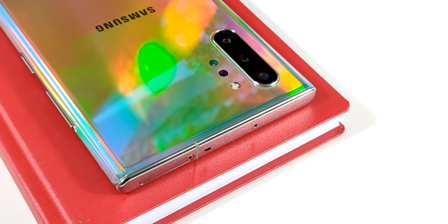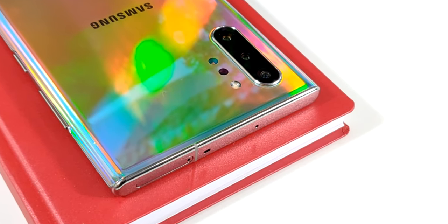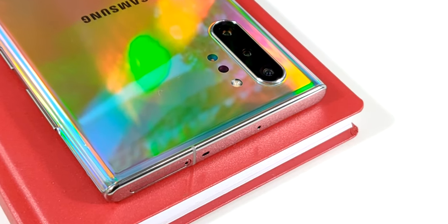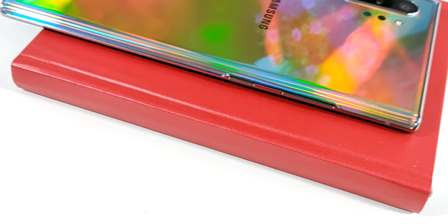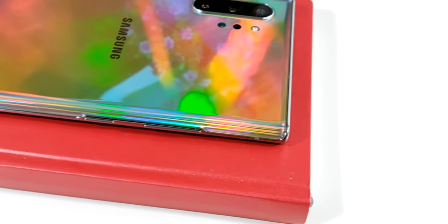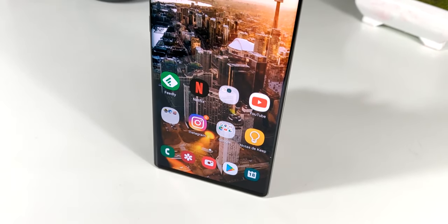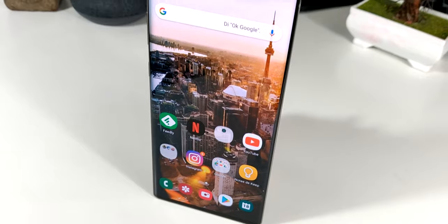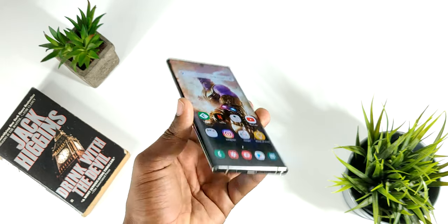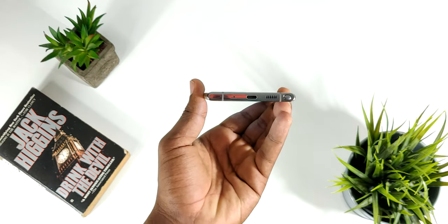En la parte superior de este teléfono vamos a poder encontrar una antena, el slot para ampliar la memoria interna y también para colocar nuestra micro SIM. Algo que me ha incomodado un poco es que todos los botones van a estar en el lado izquierdo del dispositivo, tanto el control de volumen como el de encendido y apagado. En la parte inferior vamos a poder encontrar el puerto USB tipo C, un micrófono, el speaker y también el S Pen.